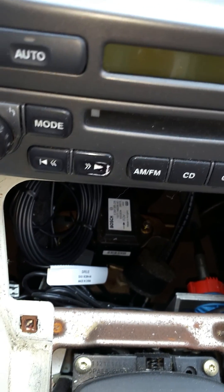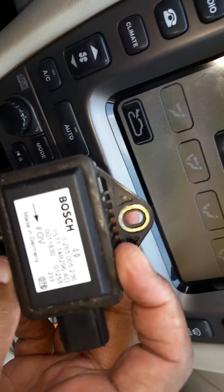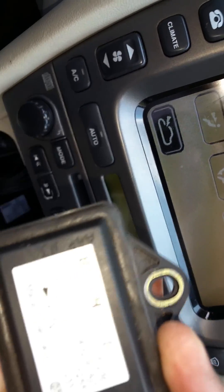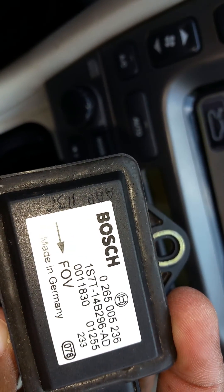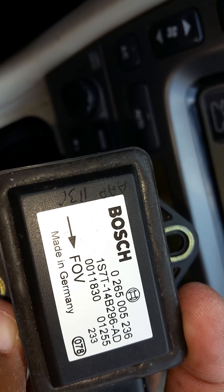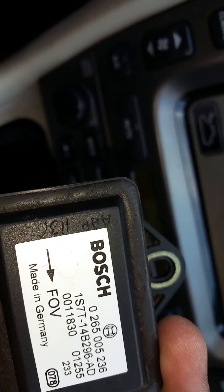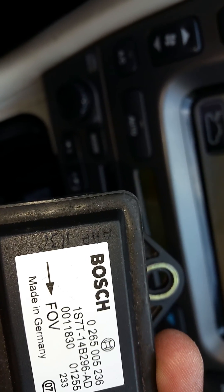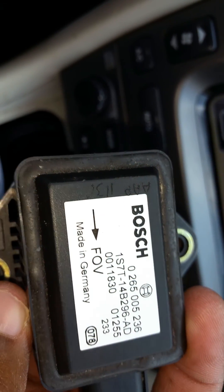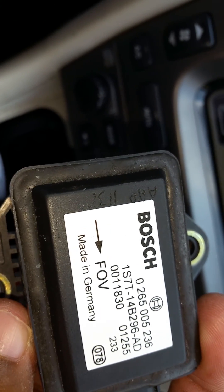I'll give you a close-up so you can go on eBay and buy one cheap, because the dealers want a lot of money for it. The model number is S7T-14B296-AD — that seems to be the standard for these yaw rate sensors. They're running between 40 to 60 bucks on eBay.